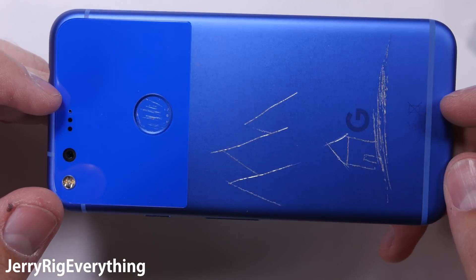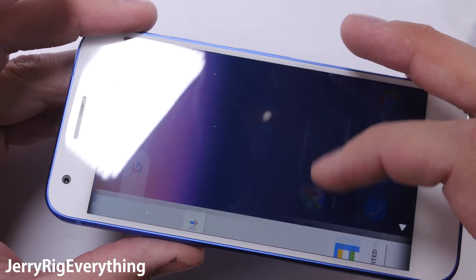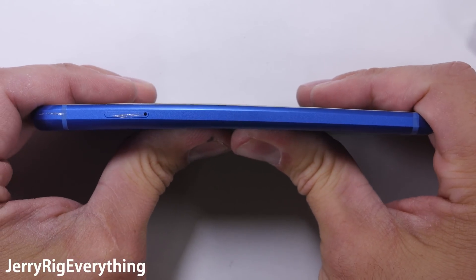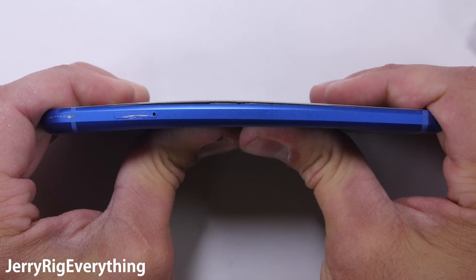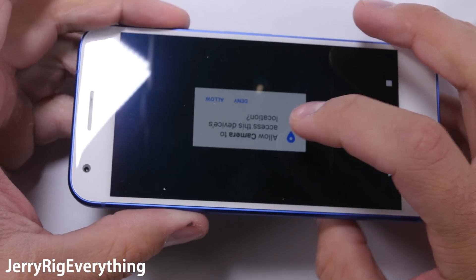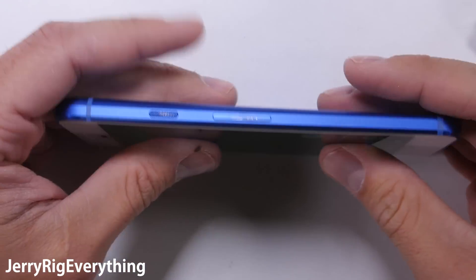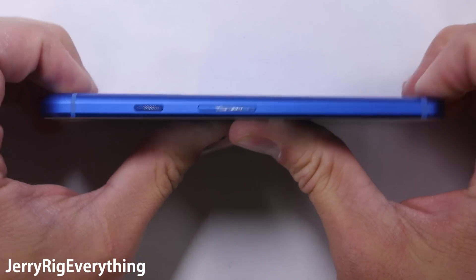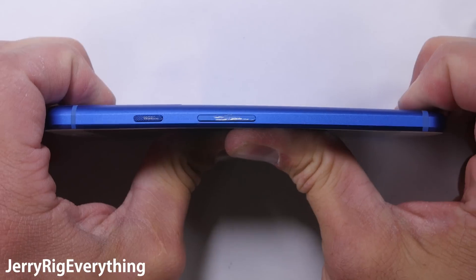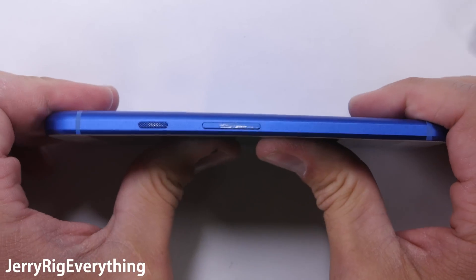On to the most definitive part of my tests — the bend test. I've tested over 40 phones now, some of them built better than others, and I've only had a few phones catastrophically fail. This Pixel is not one of them. Pressing from the back I can get the screen to bulge out just a little bit, and since there is no waterproofing on this phone, nothing is being structurally compromised. But when I bend from the screen side of the phone, it has zero flex. This Pixel phone could very well be one of the most durable, well-built phones of 2016.